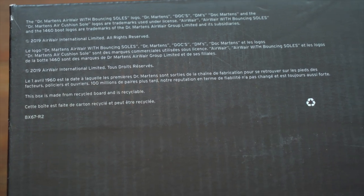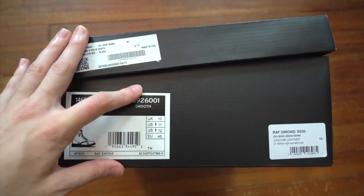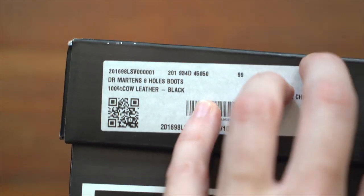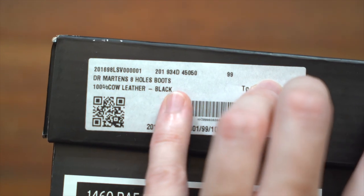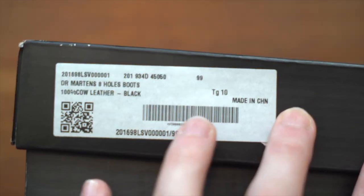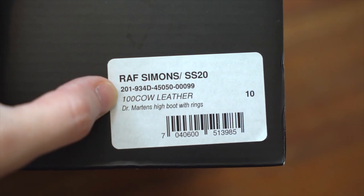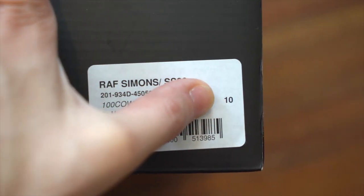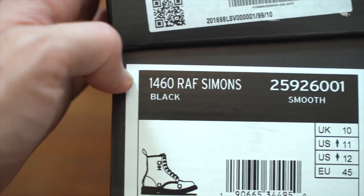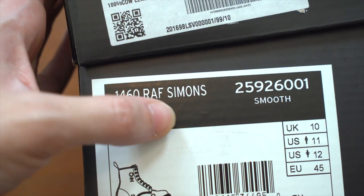The bottom has some small typeface in the top left with trademark information, and at the bottom it mentions it's made from recycled cardboard with a recycling symbol. One short side has all the good info: three stickers on the lip. There's a rectangular white sticker talking about the model — Dr. Martens eight-hole boots, 100 cow leather, black, QR code, made in China, size 10 UK. Another white sticker reads Raf Simons Spring Summer 20, model number, 100 cow leather, Dr. Martens high boot with rings, size 10 UK, with a barcode. The important sticker is the actual Doc Martens sticker — this is one of the 1460 collaborations Doc Martens has been doing for the 60th anniversary of the boot, this one with Raf Simons.